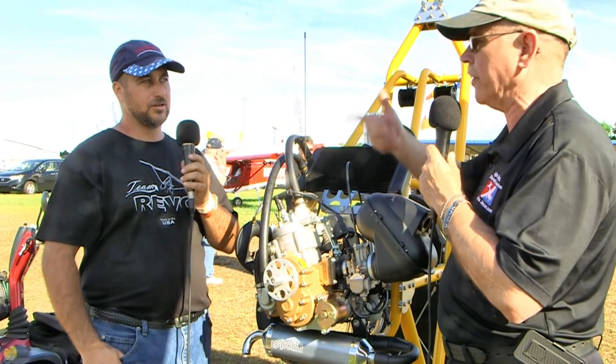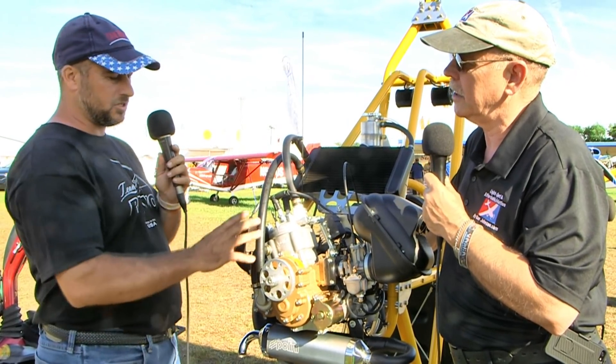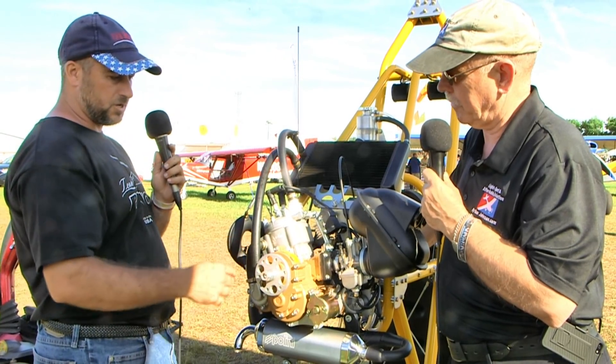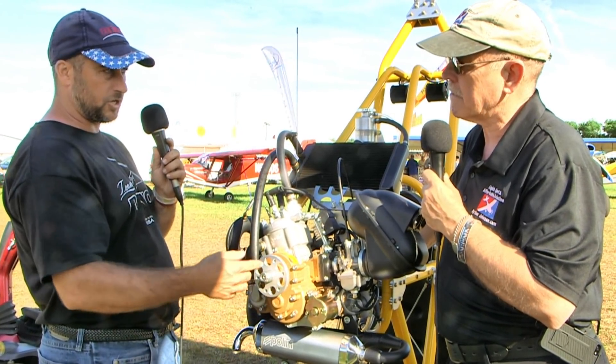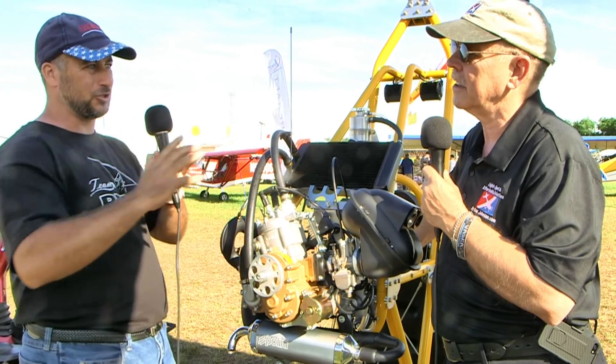I hadn't realized about this business of the gearbox, because you're right — all the other small power parachute motors I've seen use redrives with belts on them. One of the things people don't realize is that when you use a belt redrive at 35–40 horsepower, spinning the crankshaft in the opposite direction from the propeller — which you only get from using a gearbox — makes a difference in canceling each other out and reducing torque effect.